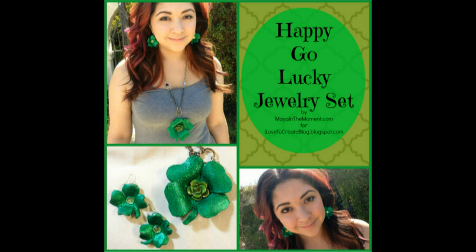Here's a fun way to wear your green from Maya in the Moment and ilovetocreat.com. These four leaf clovers are crafted from leather and make a big fashion statement for St. Patrick's Day.